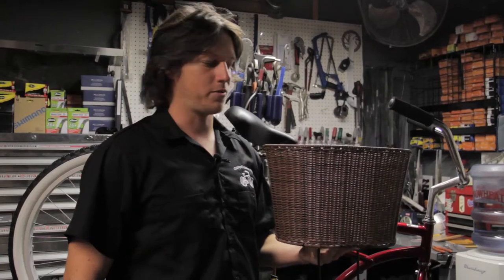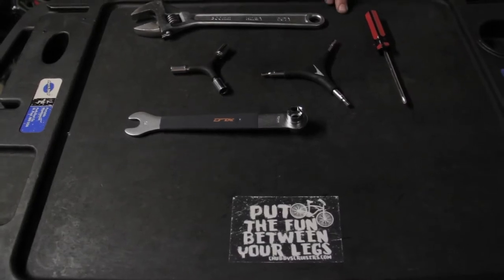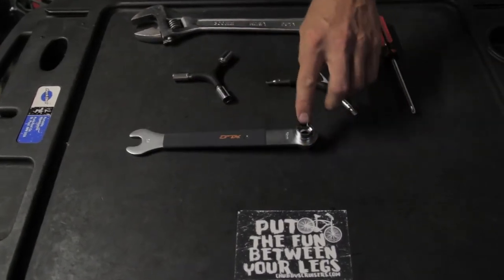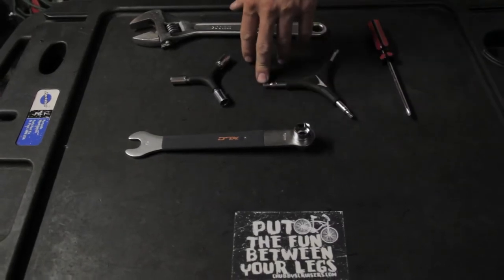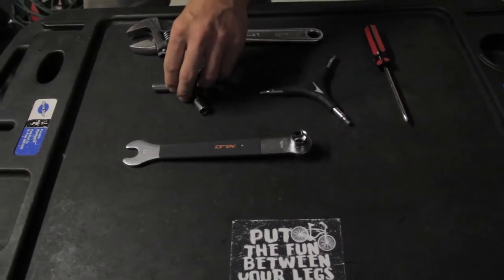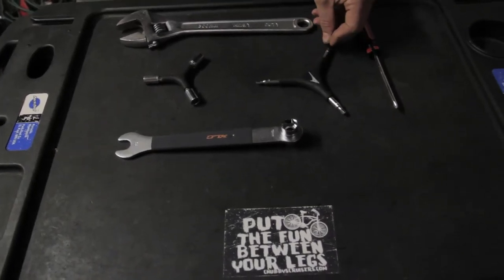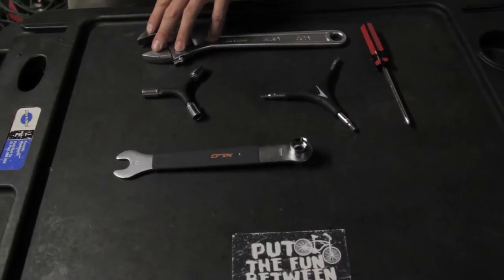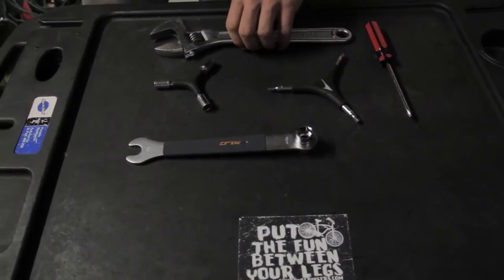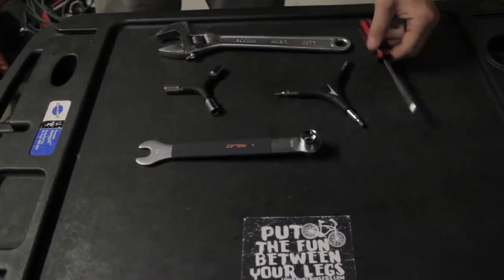I'm Zach with Chubby's Cruisers and today we're going to be installing the faux raton basket. To install it we're going to need a 15 millimeter pedal wrench or any 15 millimeter wrench to loosen the axle bolts, an 8 millimeter socket on our combination wrench, a 6 millimeter Allen head wrench, an adjustable wrench for the headset nut — our particular one is 30 millimeter — and a Phillips head screwdriver.